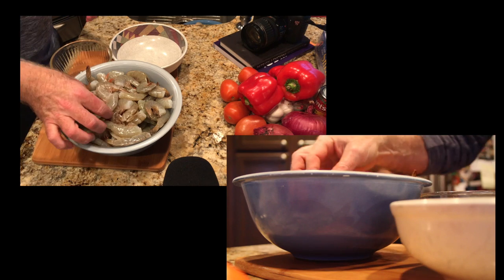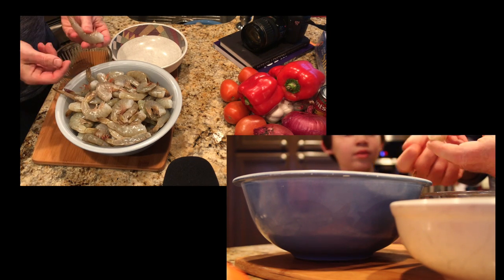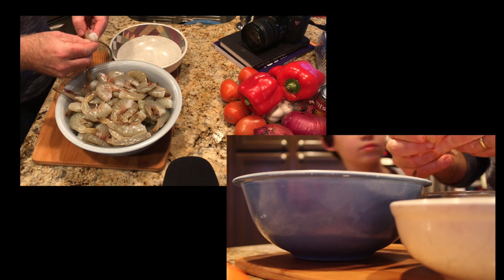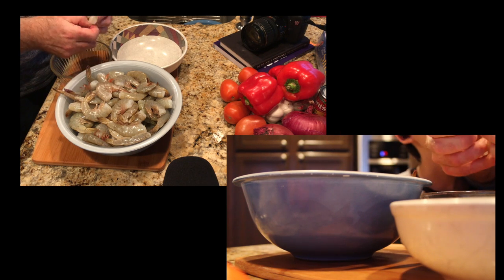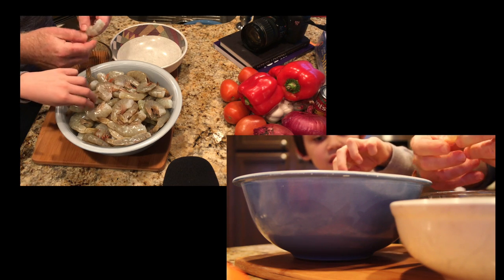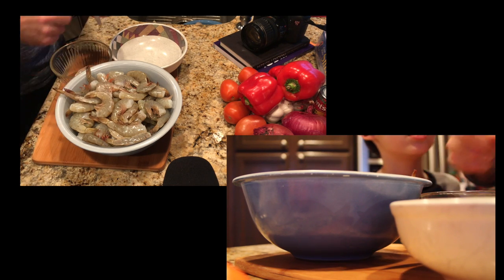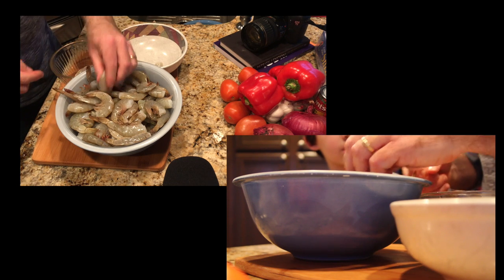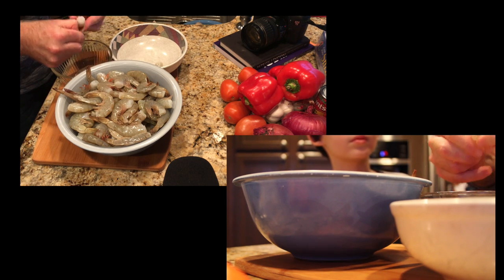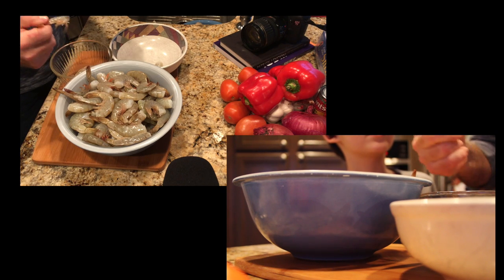So this is how you peel your shrimp — you grab it like this, hold it and peel it back, and then peel it around and grab it from the bottom. You technically take off the shell. This one doesn't have the cut in the back; if there is a cut in the back you can usually grab it and it will just split right out. So we do a little bit at the top, then squeeze the bottom, and the rest comes off.